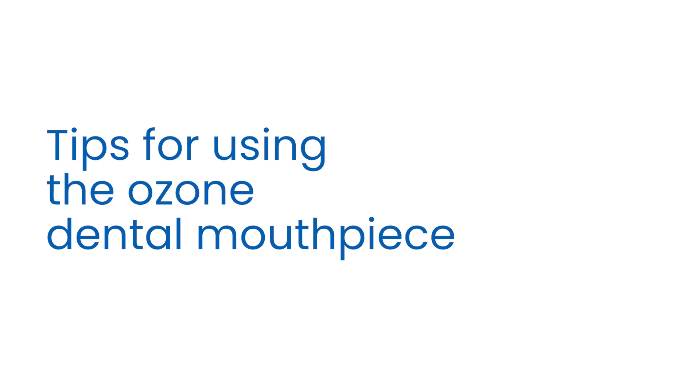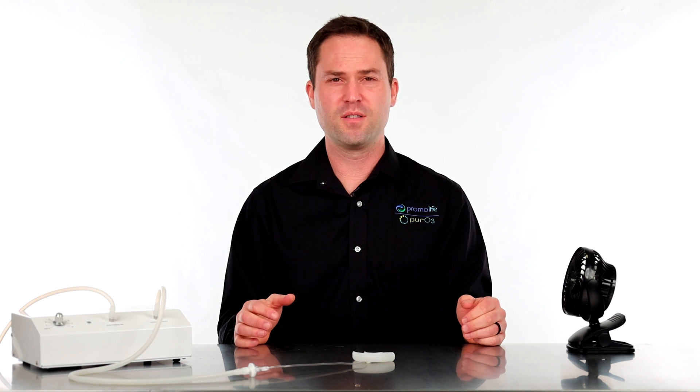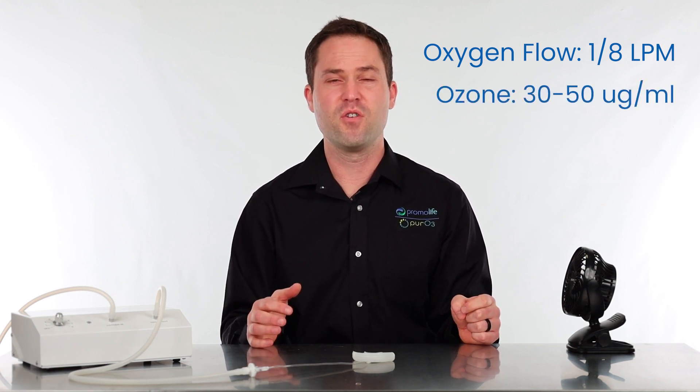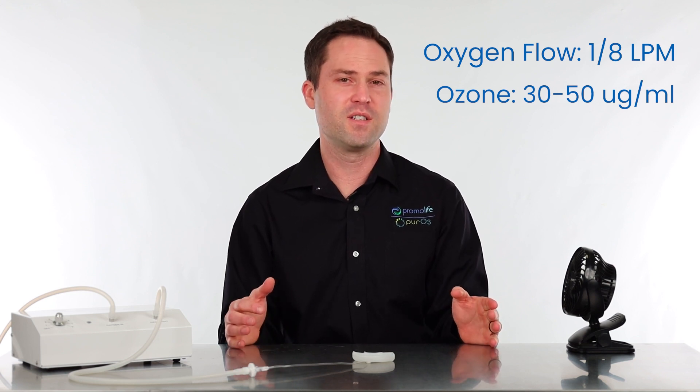Now before we show you how to do everything, I want to go over a few tricks and how to operate properly. First, I want to go over the oxygen flow and the ozone concentration needed to use the mouthpiece. We recommend an oxygen flow of 1/8 liters a minute and an ozone concentration range from 30 to 50 gamma. You can go higher if you want, but the 30 to 50 range is perfectly adequate when using this mouthpiece.